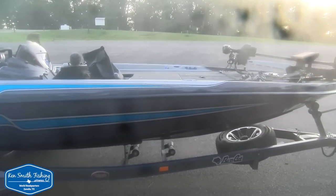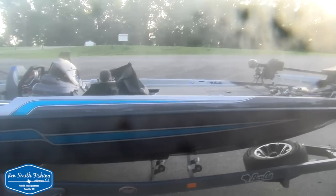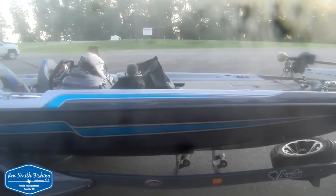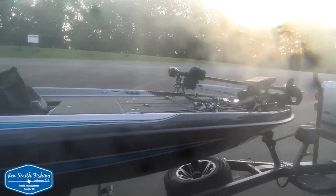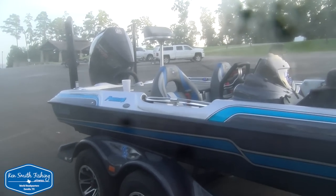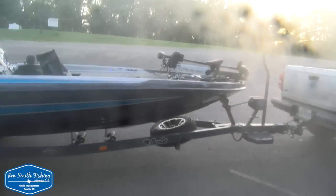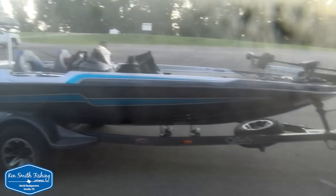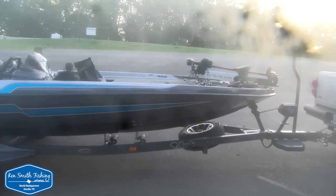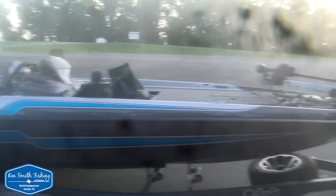I won a Champion years ago and it was a fine riding boat. One thing bothered me about it — part of it was I came out of a Skeeter, and I felt the Champion was a little bit tippy, and they're a little more narrow on the front end. So we're going to examine that today. I'm going to show you how we do it once we get in the boat. We're going to launch it, take it out, fish out of it — and hopefully between Hank and me we can figure out how to catch some fish so we can see how it looks. We'll look at the inside, the live wells, everything. Let's go fishing.